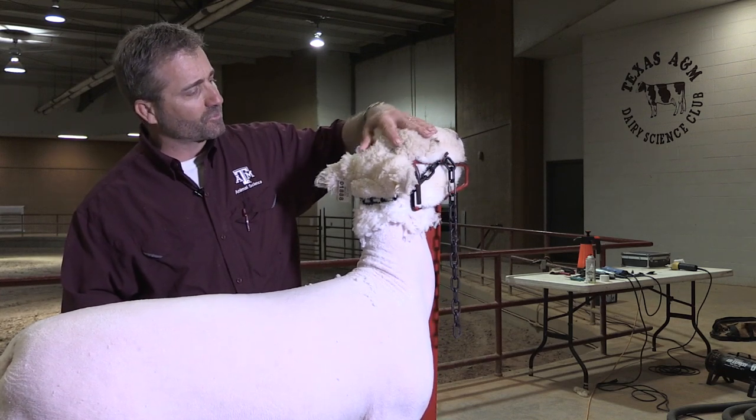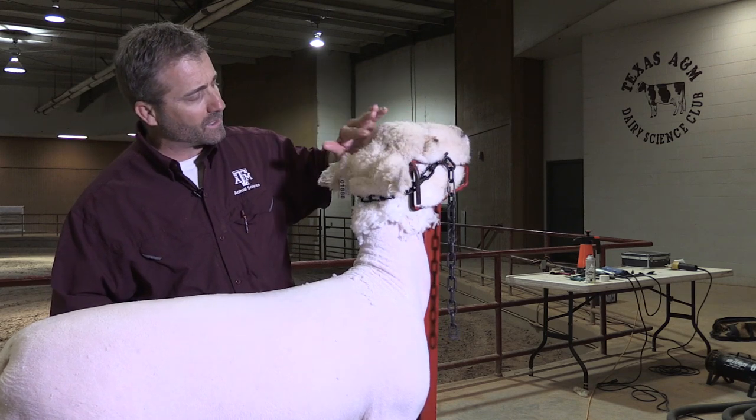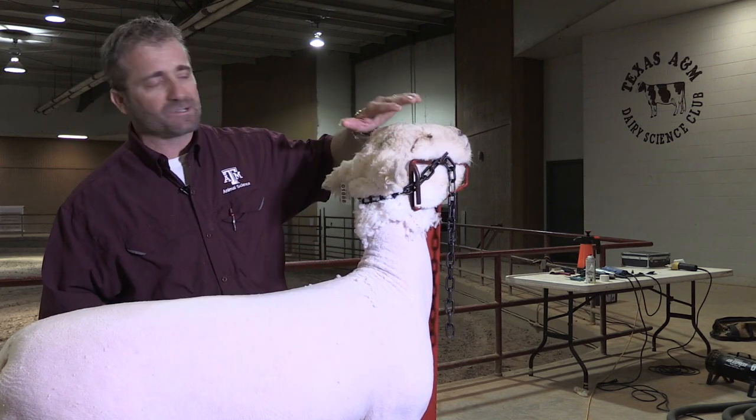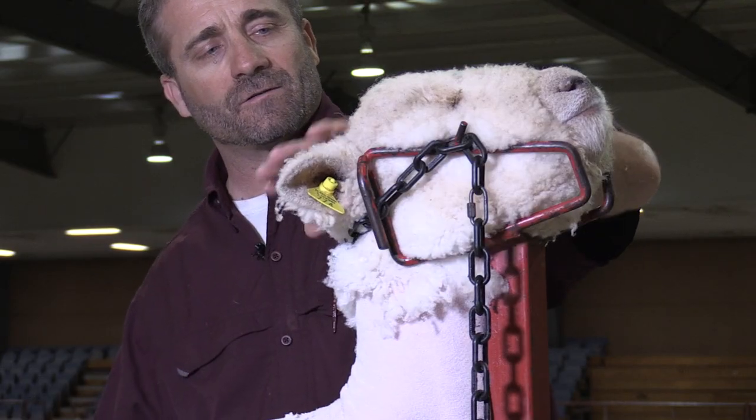Right here is where the little scurs can be. The South Down is a polled breed, and sometimes we still have these little indentions here, so we want to just smooth straight over the top of those and leave it very smooth.